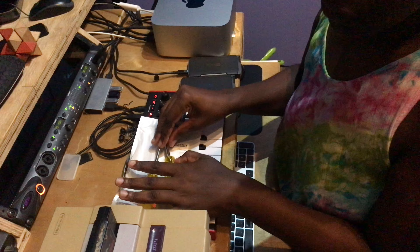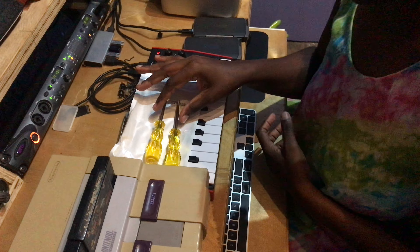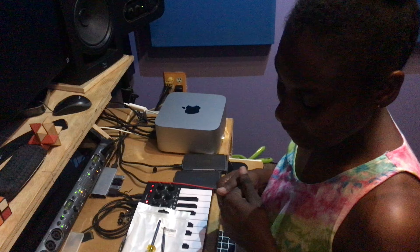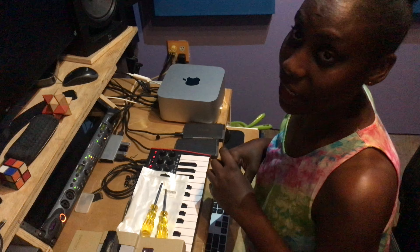If you want these screwdrivers, go on Amazon and search for the Nintendo proprietary screwdrivers to open the Super Nintendo — it's only $15. Thanks for watching, and don't forget to like, share, and subscribe!